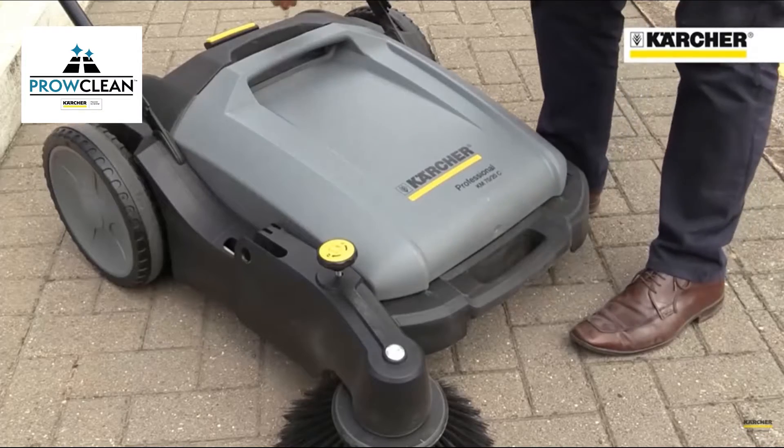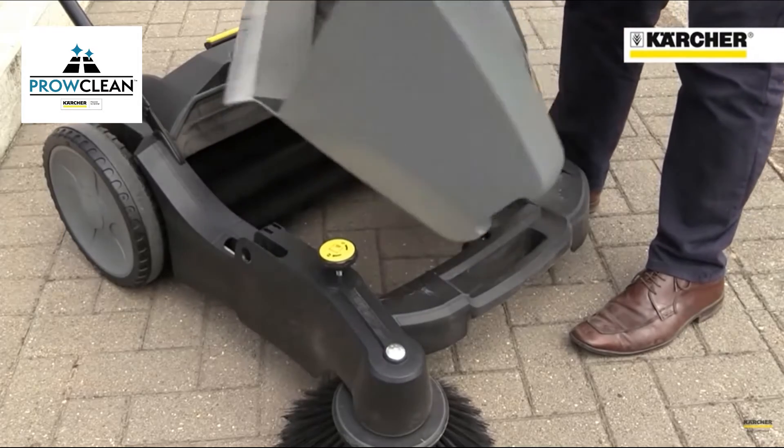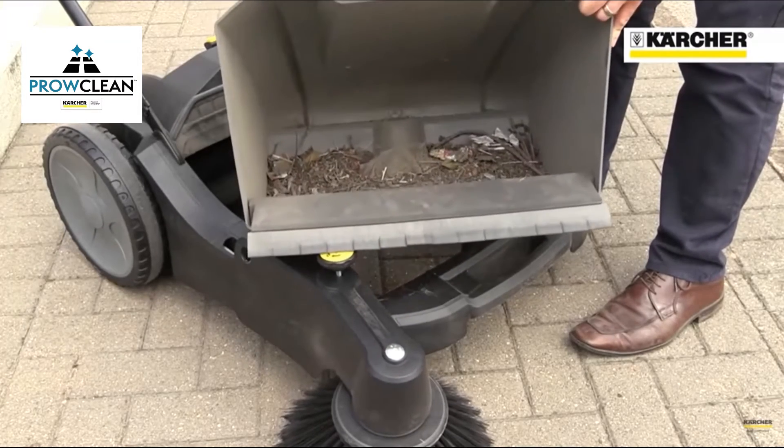The 7020 is very simple and robust, with a removable waste container that collects up to 20 litres of debris and is very easy to empty.